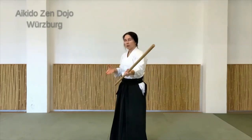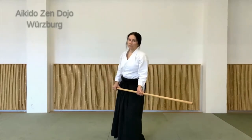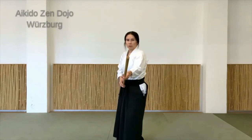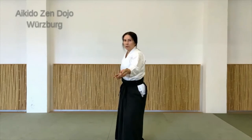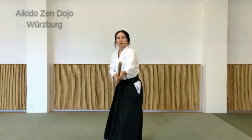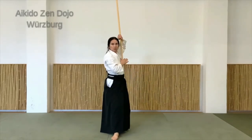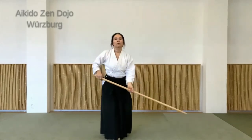Das ist natürlich eine Übung, die wir jetzt alleine machen – einmal um sich zu koordinieren und die Bewegung ein bisschen zu verstehen. Die Idee ist natürlich, wenn jetzt jemand gegenübersteht und angreift, zum Beispiel auch mit einem Stock, dass ich mit dieser Bewegung den Stock des anderen ein bisschen wegschlagen würde. Also da ruhig auch ein bisschen Schwung reingehen lassen, und dann zurückziehen. Der Blick bleibt ausgerichtet – also auch bereit sein, gleich wieder nach vorne zu gehen und anzugreifen.